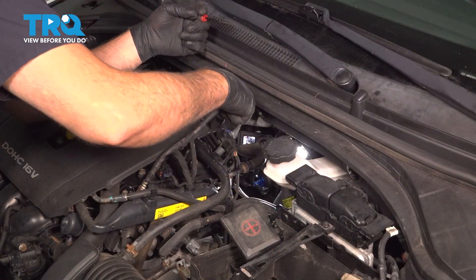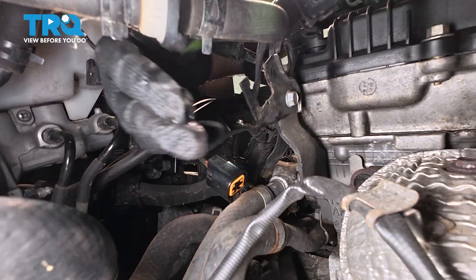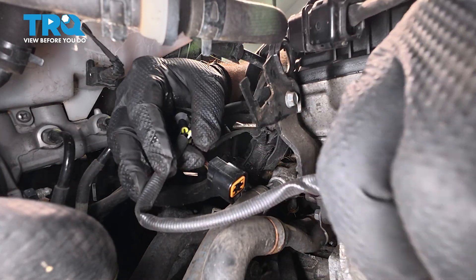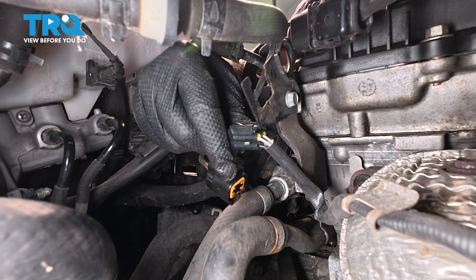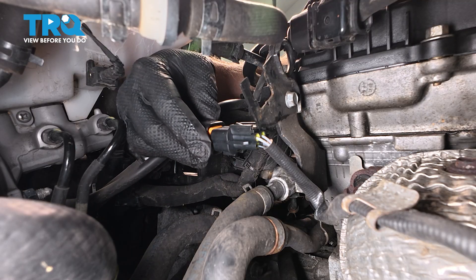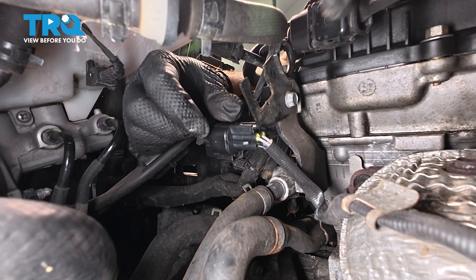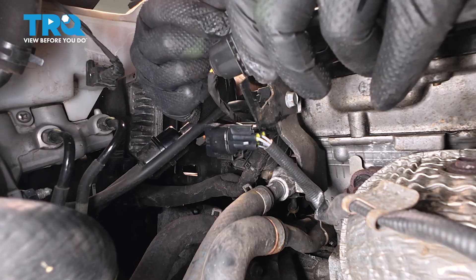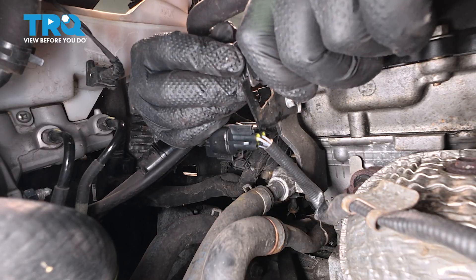At this point we can go ahead and remove the old O2 sensor altogether. Grab the new harness, line it up, and push it onto the bracket. Grab the connector and push it on — you're going to hear and feel it click. Then grab the upper O2 sensor harness, bring it back over, line it up with the bracket, and push it back on.